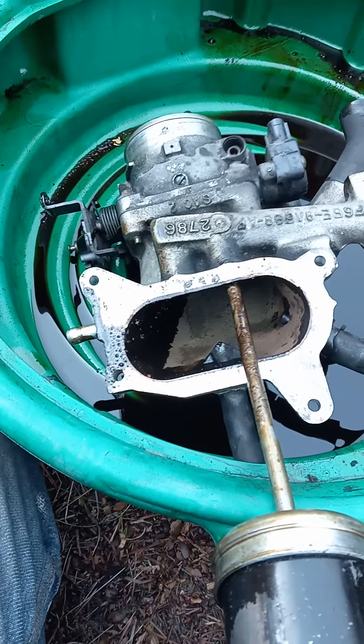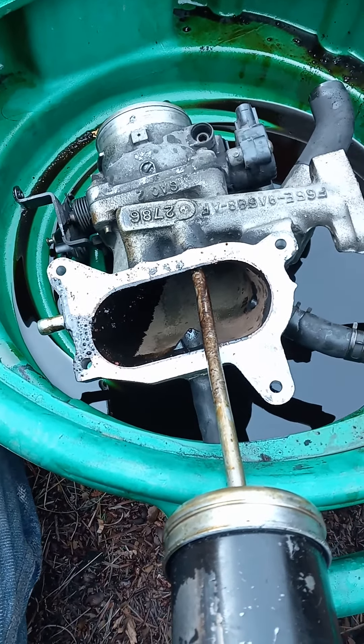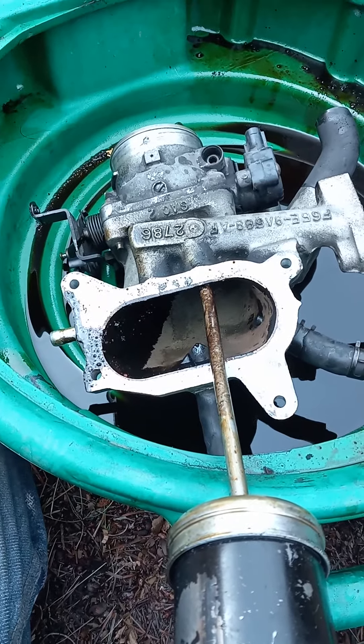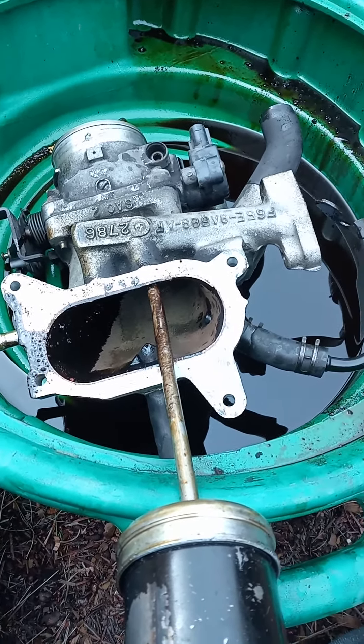You also need to disconnect your throttle cable and transmission kickdown cable, and a couple of connectors for your throttle position sensor and idle air control valve.